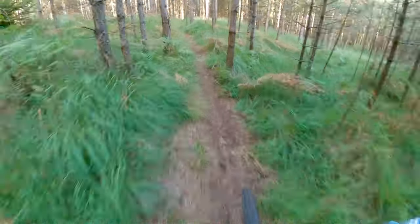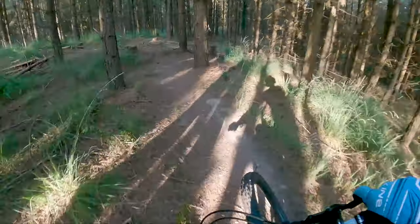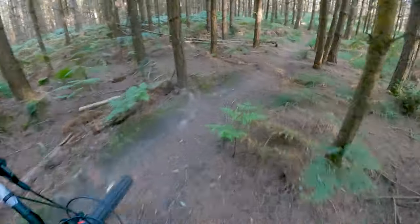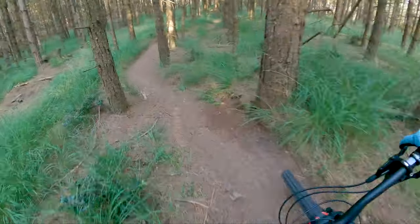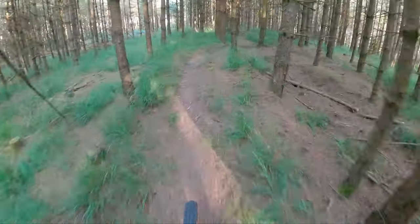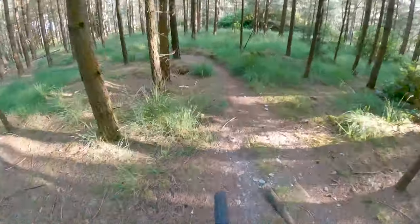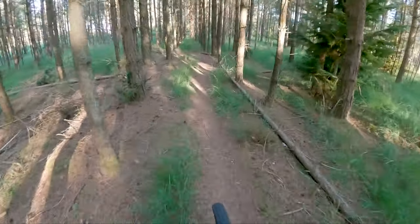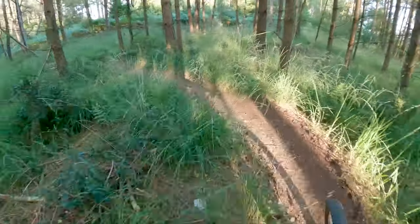There's a jump, and then this brings you out to the new lines near up and down, but these have all been cut in the last year, so they're all really well used now and nicely bedded in. It gets a little bit flat here at the bottom, so you do have to put a few pedal strokes in. There are still some nice berms that you can try and generate a bit of power off.